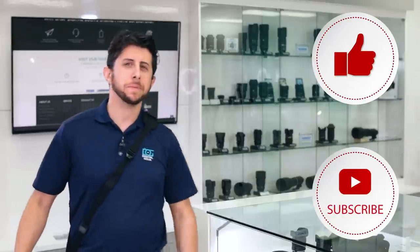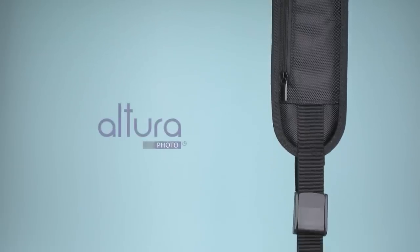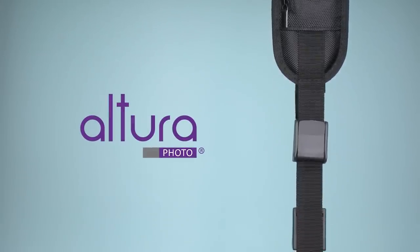Whether you're on a professional photo shoot or on an all-day hike through beautiful scenery, you need to carry your camera safely and comfortably without all that stress on your neck. Altura Photo has the perfect solution: the Rapid-Fire camera neck strap.